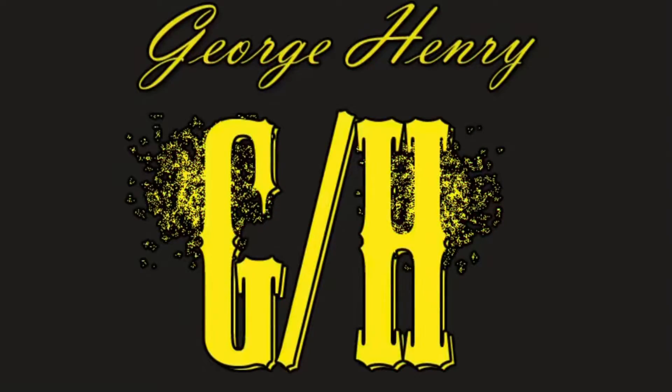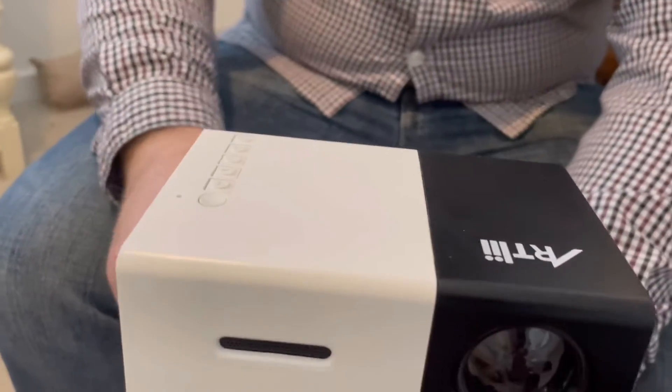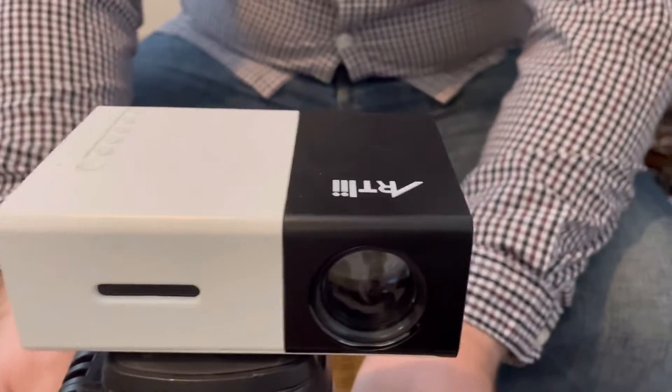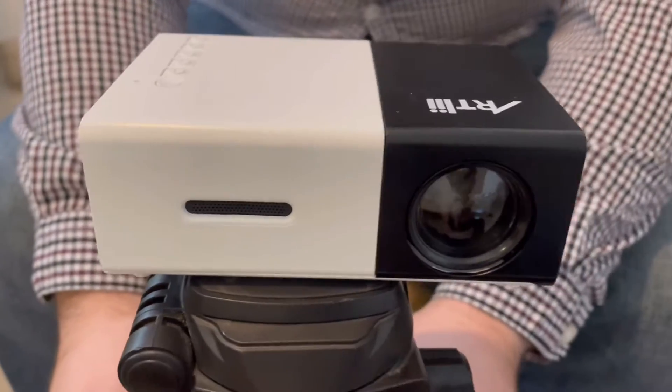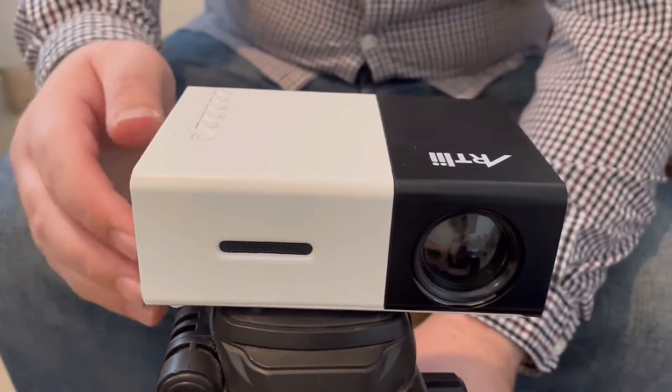I'm back. Today I'm going to show you this projector. You can mount it on a tripod — a big tripod or a small tripod.